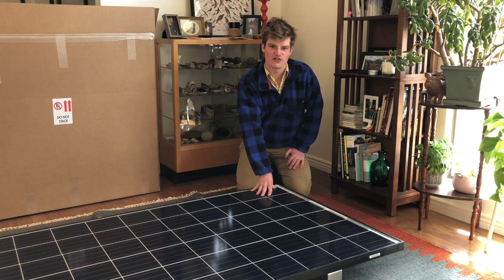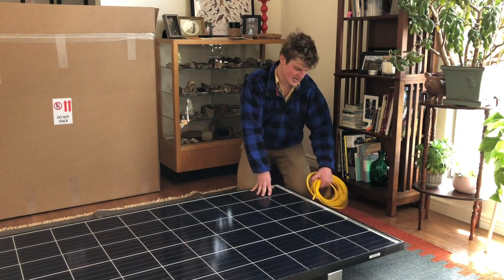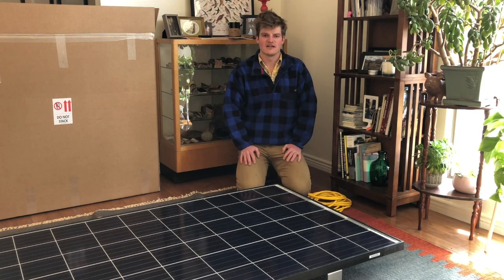Now that we've installed your panel onto the roof, all you have to do is plug it in. Go ahead and reach underneath, tape the extension cord, and securely run it down your roof and plug it into the nearest dedicated outdoor outlet. Thanks for joining us and we really hope you enjoy our product.